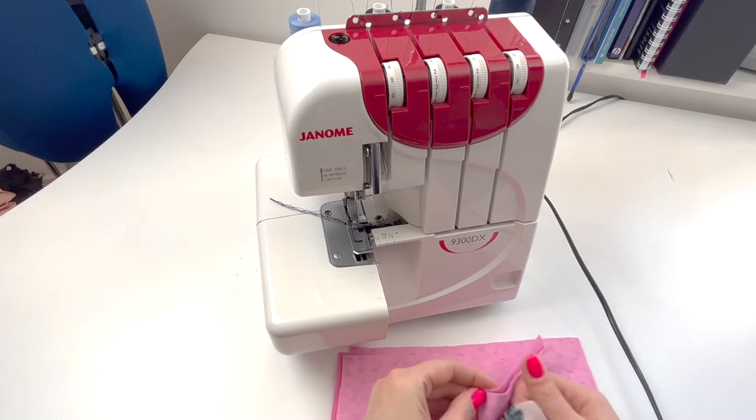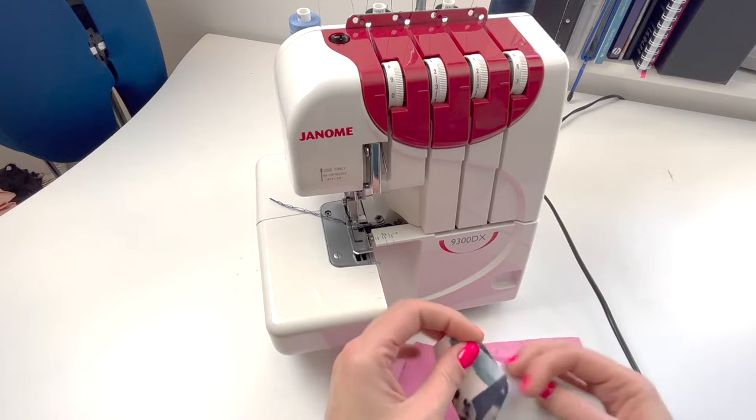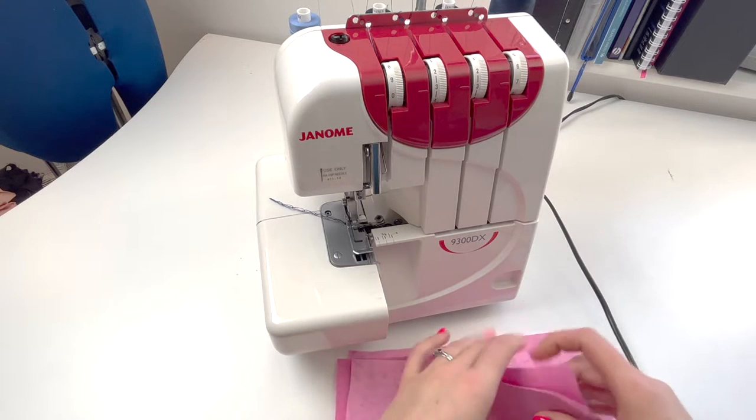The flatlock stitch works really well on fabrics which don't fray, so something like this boiled wool or scuba fabric if you're working with a stretch fabric. I'm going to demonstrate on the boiled wool.